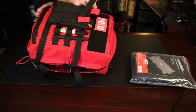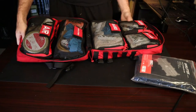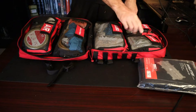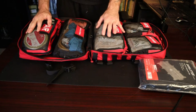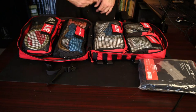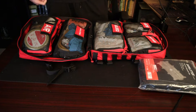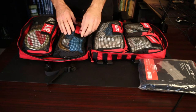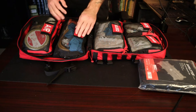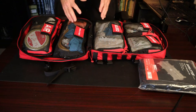It's a clamshell open, which I really like. It comes with two or four smaller pouches and two larger pouches. I bought an additional large pouch separately from SOE and removed the smaller ones in favor of the larger pouches — I think that's a better setup for me. I put patches on them that I got on Amazon to separate my gear by category.